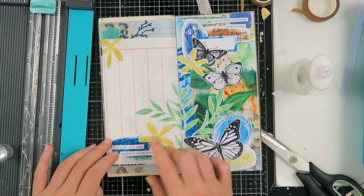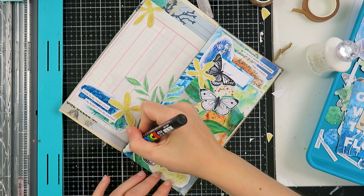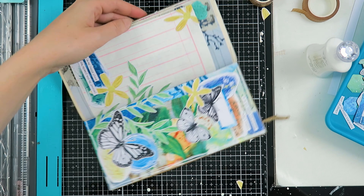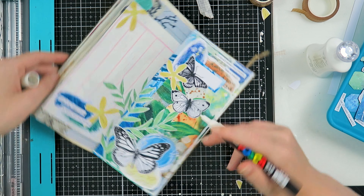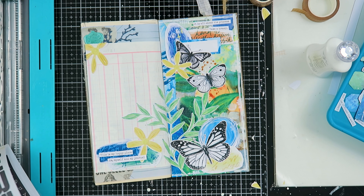I'm going to add 'this is my happy place — me, myself and my journal,' because that is true for me. In this journaling session I had to remind myself that I love doing this and love creating, and to stop putting pressure on myself — it really helped me a lot. I'm also going to add a doodly border with my white Posca paint marker, since there are lots of doodly borders in this kit.